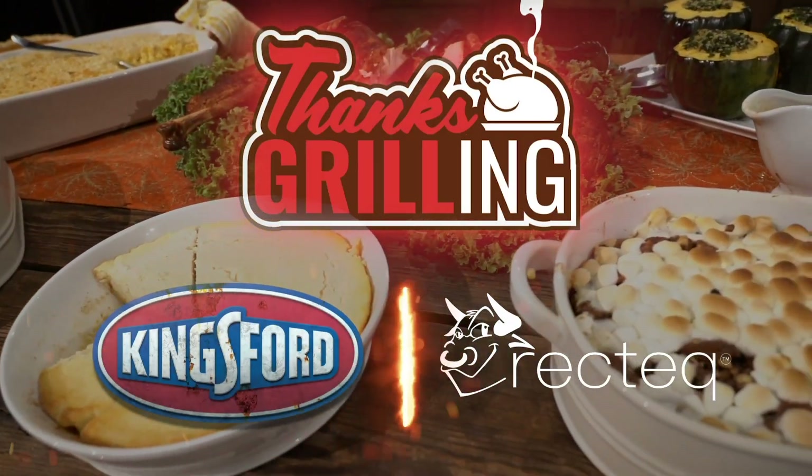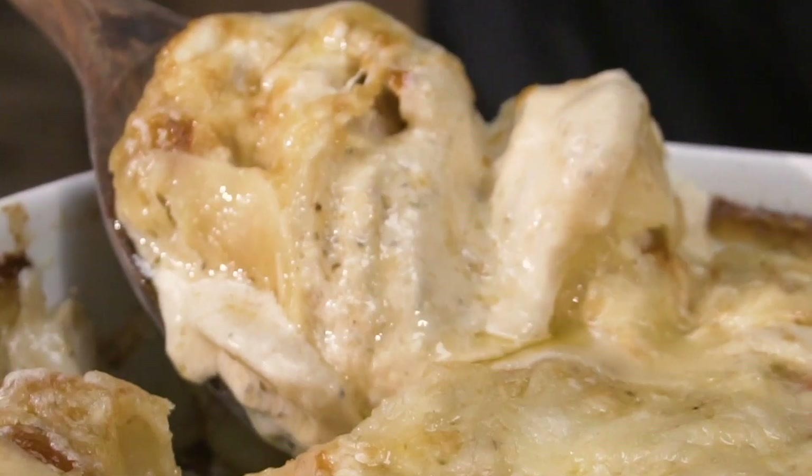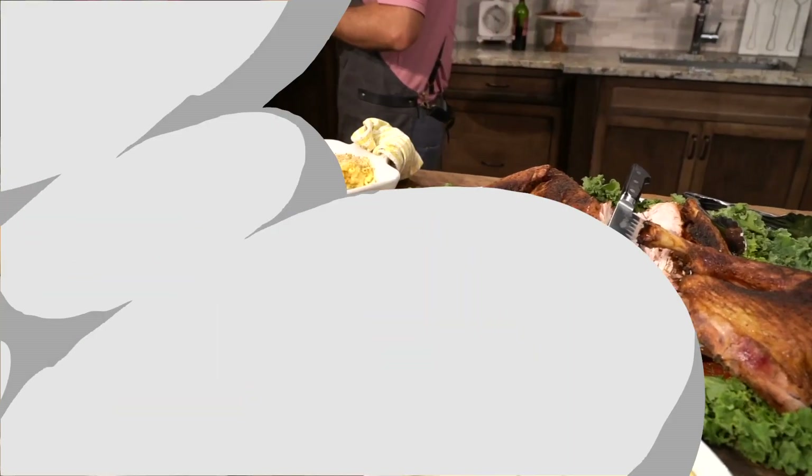This Thanks Grilling series is going to be huge. You can't miss out on this. Not this one. Those Kingsford pellets provide the best flavor. Let's get it started. Happy Holidays, everybody.